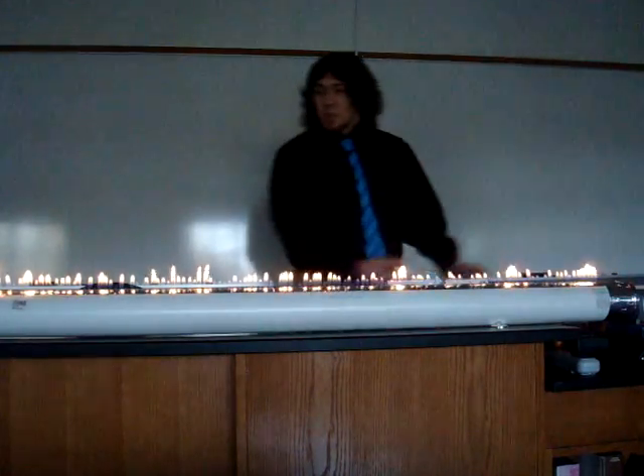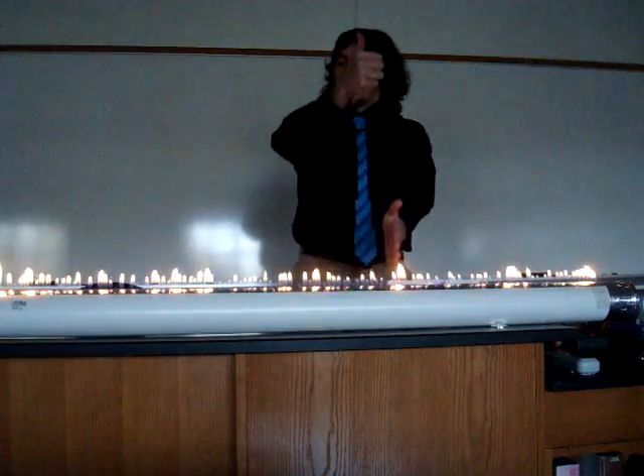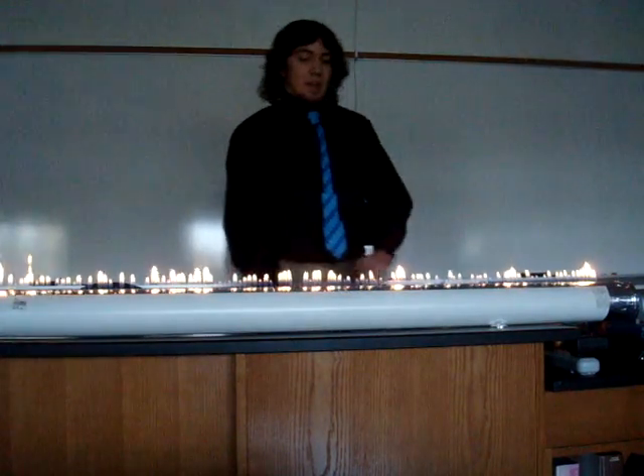This is because the pressure from the sound wave is making different high pressure points where the flame goes up more, and low pressure points where it comes down less.